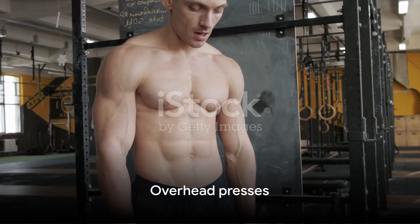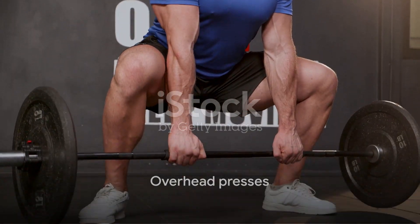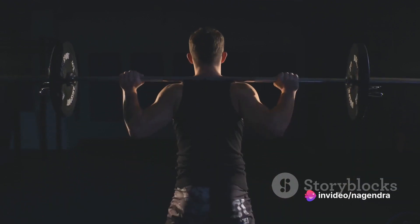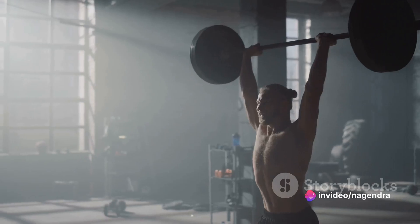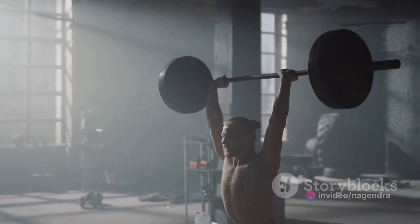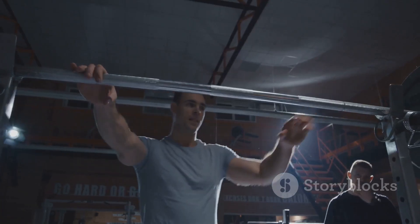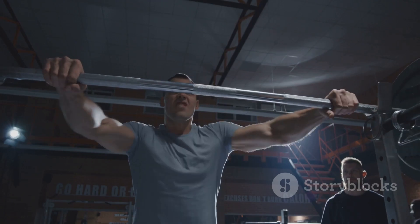Now let's talk about overhead presses. This compound movement works the shoulders, triceps, and upper back. Standing upright, hold a barbell at shoulder height with an overhand grip. Push the barbell up until your arms are fully extended overhead, then lower it back down to shoulder height. Keep your back straight and your core engaged throughout the movement.